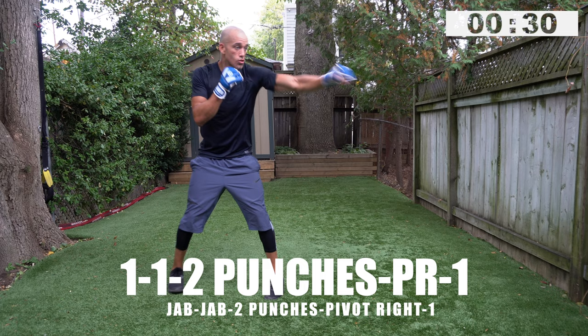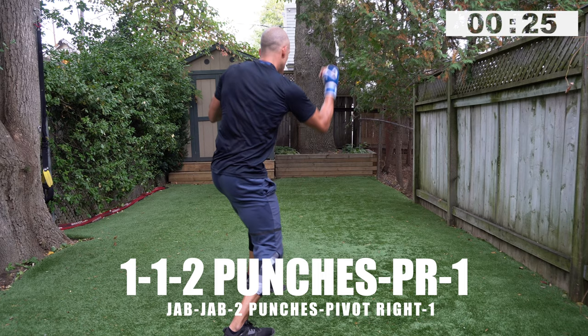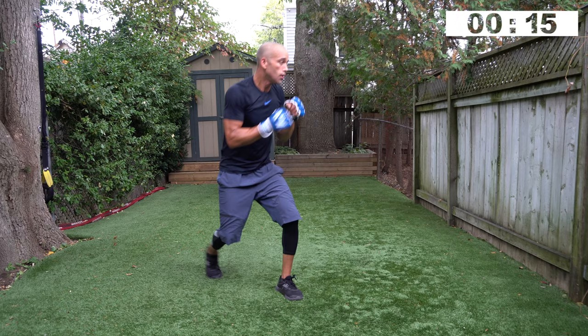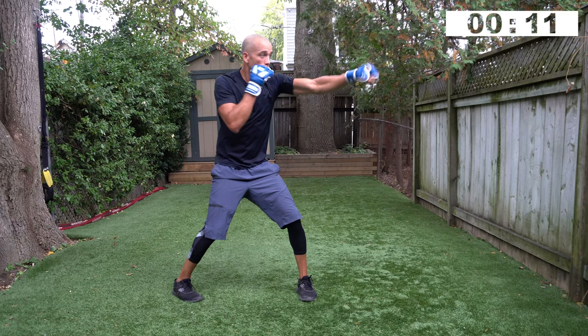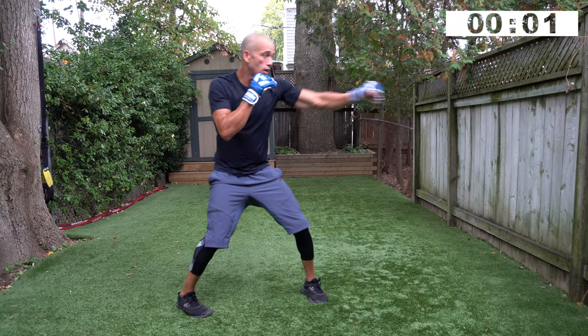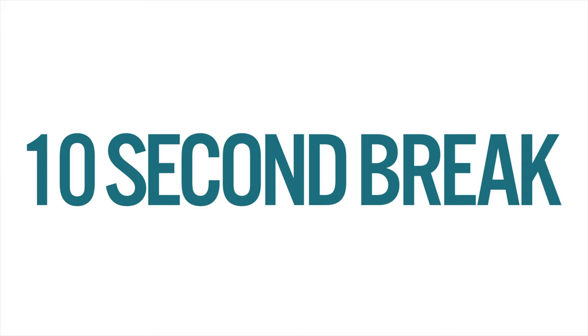Double jab, two punch combo, pivot right, one — come on! One, one, two punches, pivot right, one. When you throw that rear uppercut, push off the rear leg and use your torso to come right up the middle of your opponent — from torso to chin. Three, two, one — quick ten second rest.